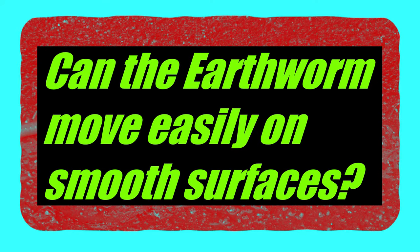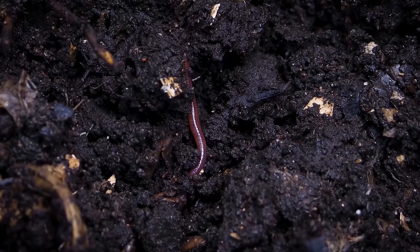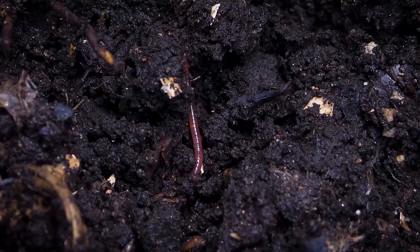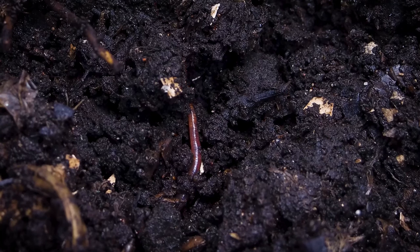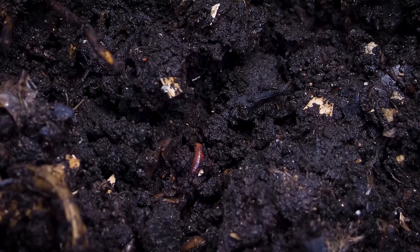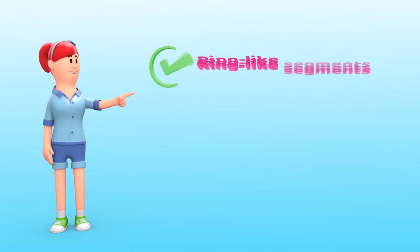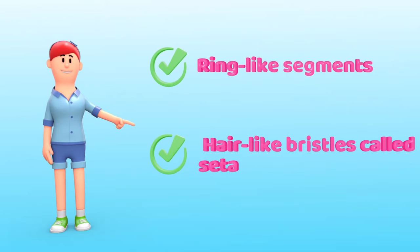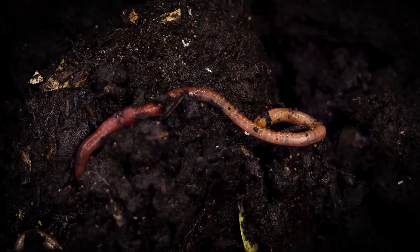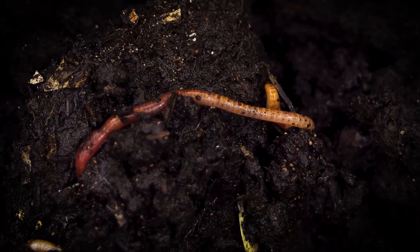Can the earthworm move easily on smooth surfaces? No, an earthworm cannot move easily on a smooth surface. The underside of an earthworm's body has tiny hair-like bristles known as setae. An earthworm can grip the surface it is moving on with the help of setae. The earthworm also secretes a slimy substance to help in its movement, making it possible to move on hard or rough surfaces. However, an earthworm cannot grip a smooth or even surface with setae.